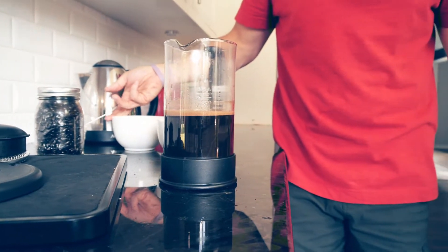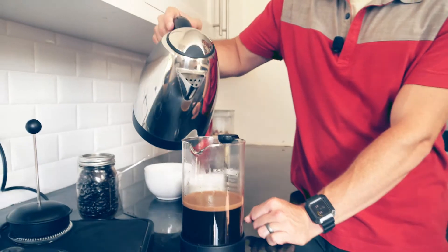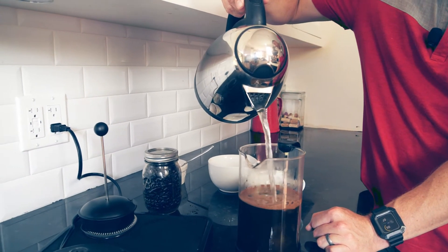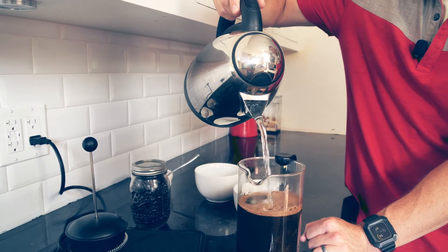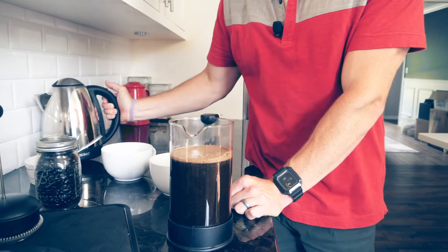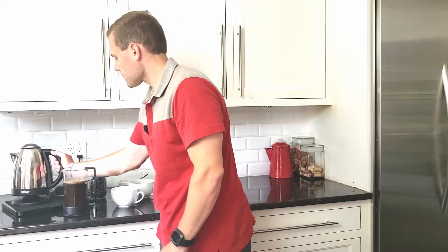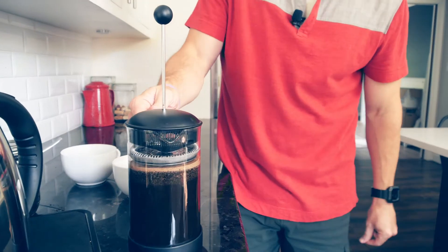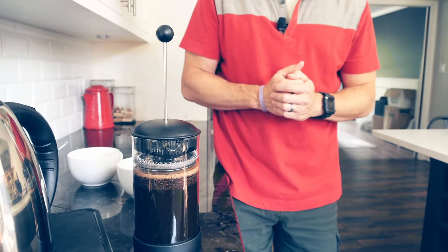Remember, this is sacrilege — don't ever stir. Now I'm going to finish the pour all the way to the top. Make sure to leave room for the plunger and the filter. Now we're going to let this brew for three to four minutes.